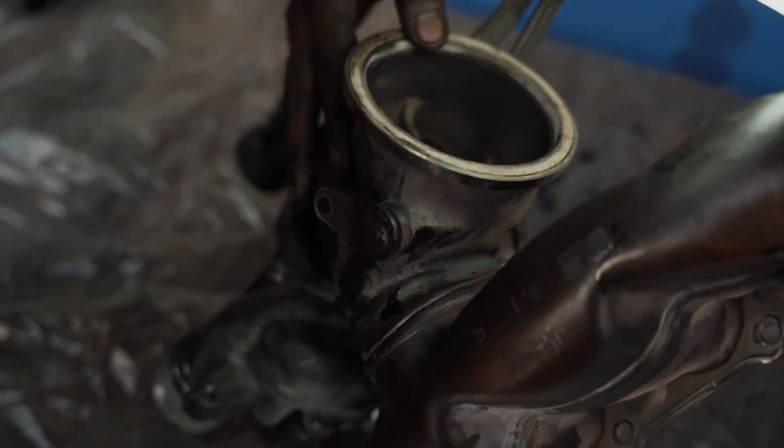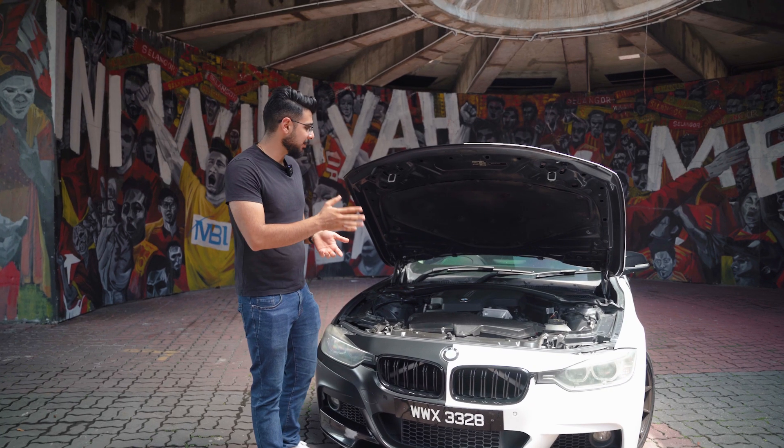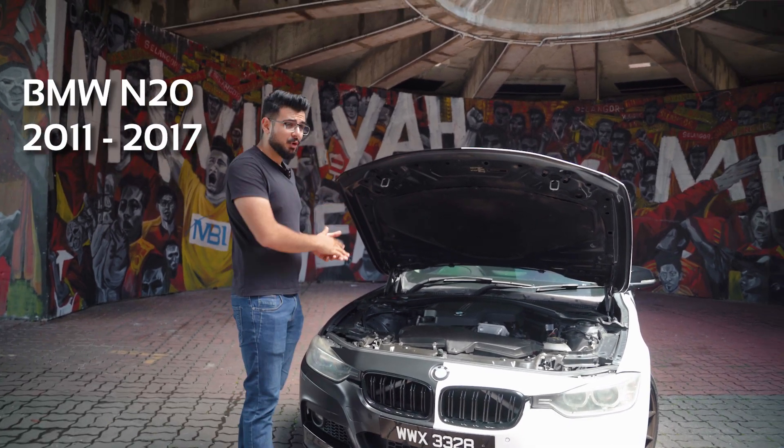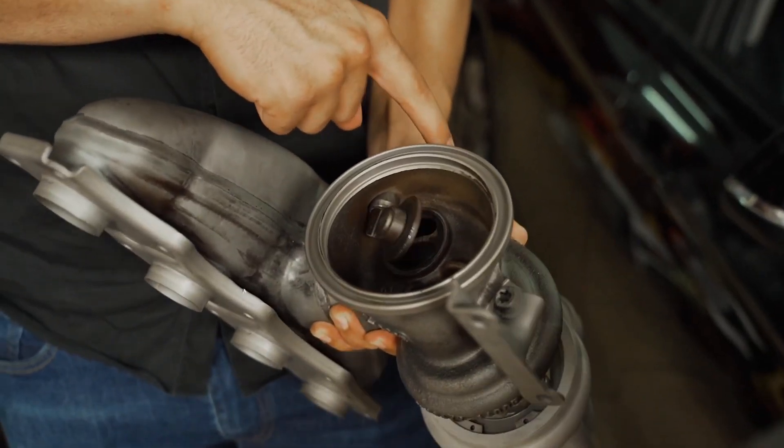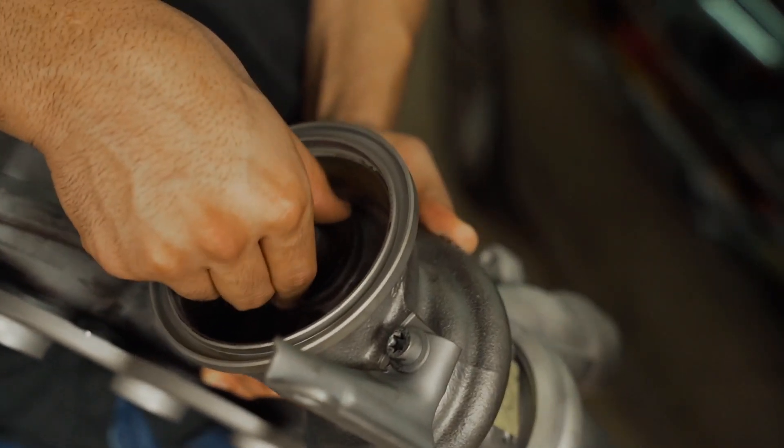Your turbo wastegate could be rattling — that's a big problem especially in the N20 motor, which is about 10 years old. You may have to rebuild your turbo to make sure you don't have any boost leaks.